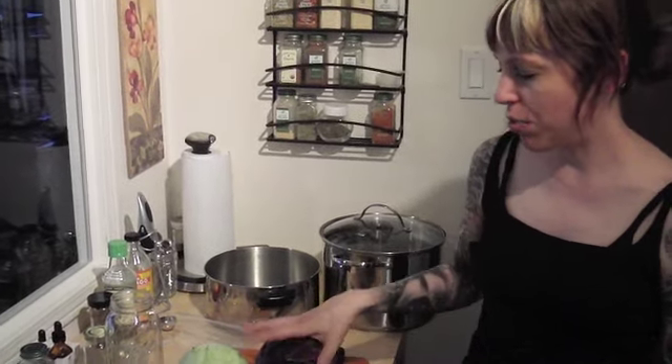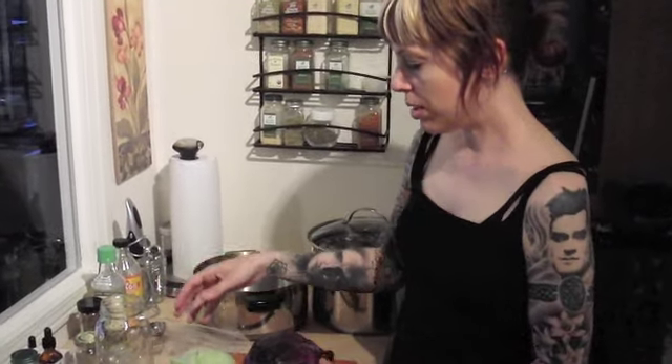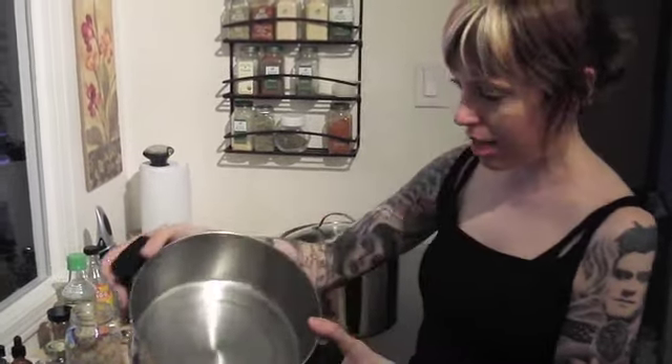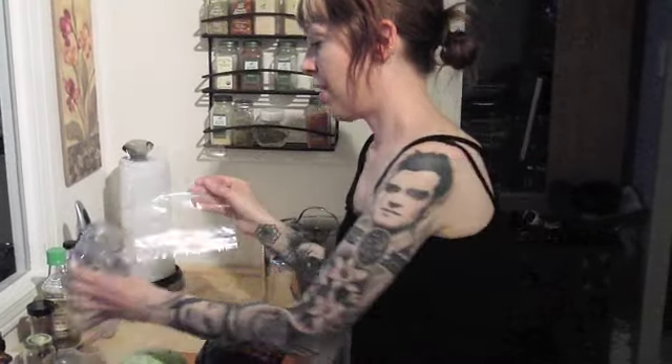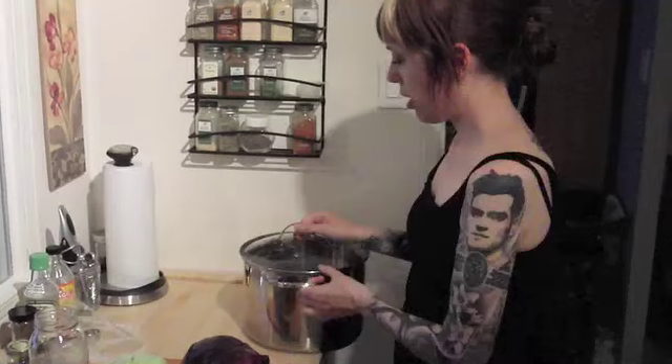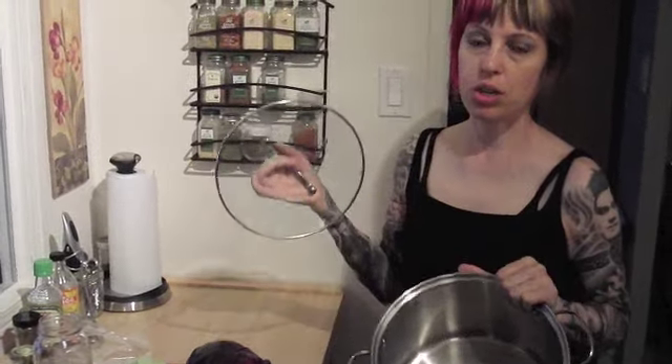Today I'm going to show you how to make sauerkraut. You can use just red cabbage or green cabbage, but I'm going to do a mixture of the two. What you'll need: a smasher — something like this, or pretty much any flat surface to smash the cabbage with. A stainless steel bowl works great. Caraway seeds to throw in there. A ball jar and a plastic freezer bag — a little thicker — to seal off the jar. I'm going to use this to sanitize the jar I'll be putting the sauerkraut in to ferment.